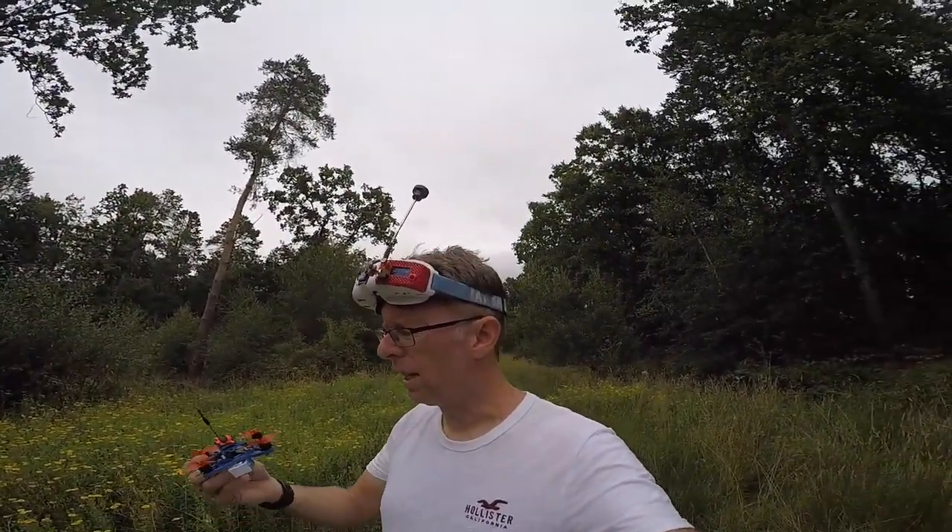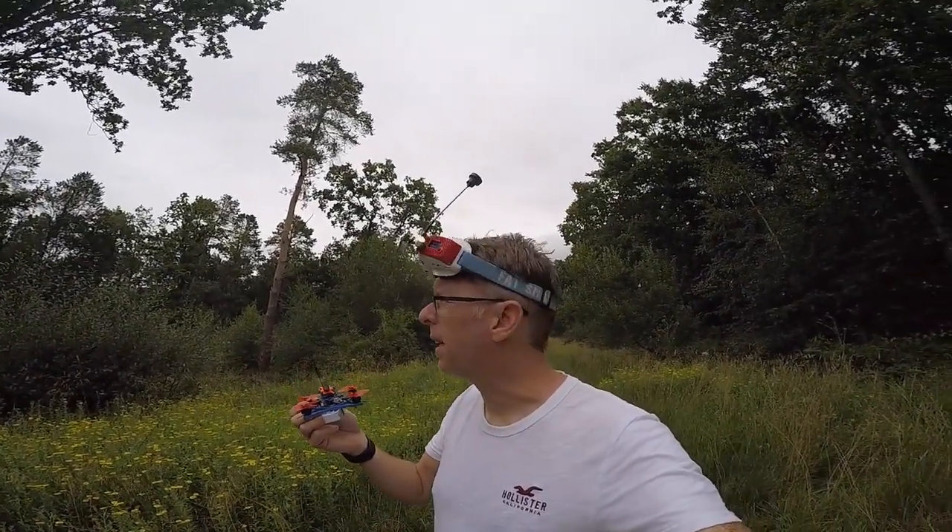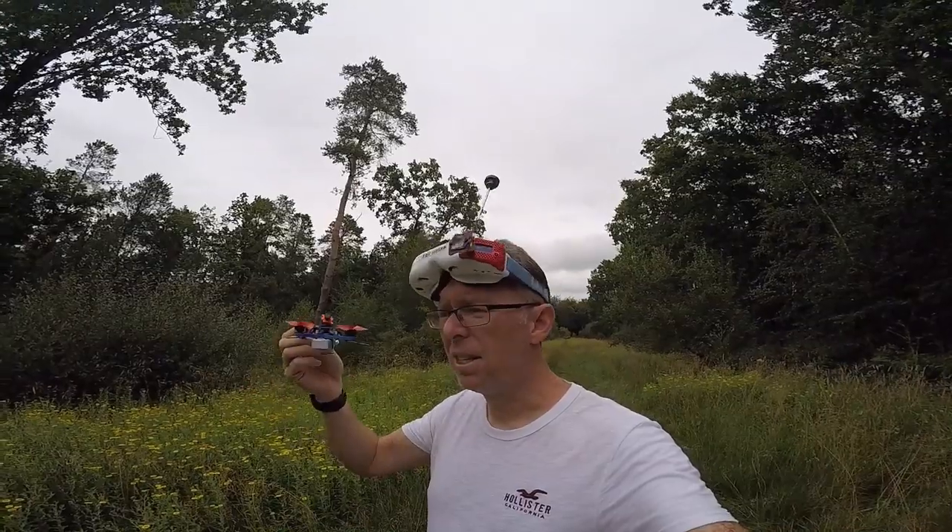From looking through my goggles that was surprisingly drama free and pretty smooth. I really do think the little RunCam Micro is helping — I'd been flying other micros with CMOS cameras and they were really suffering in these conditions and darkening out. This is flying really nicely.